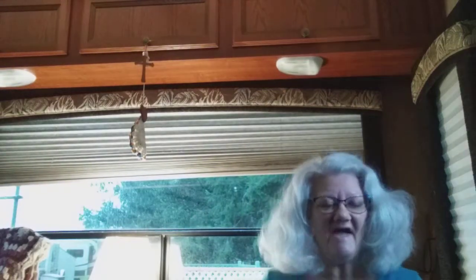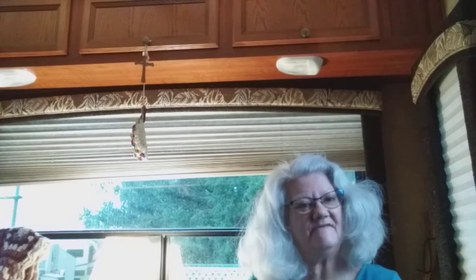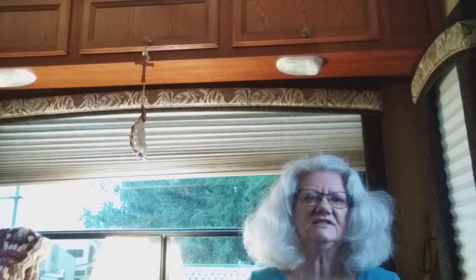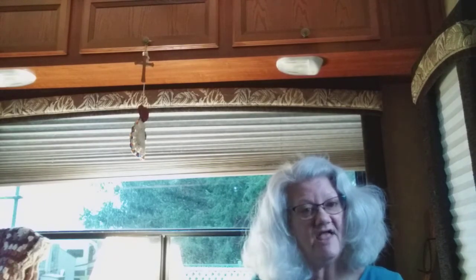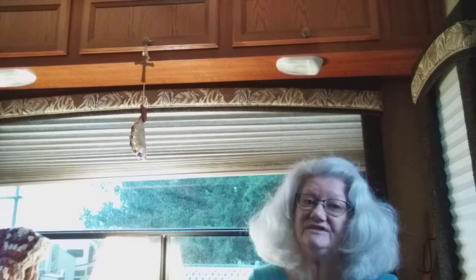Hello! How's it going? Happy Thursday! Linnea here with Linnea's Cozy Crafts. Welcome to my channel. I'm so glad you're here. And to those of you who've been here for a while, thank you for sticking with me.